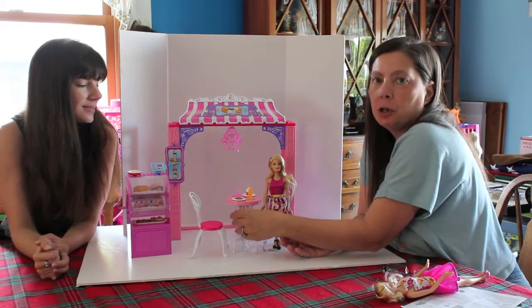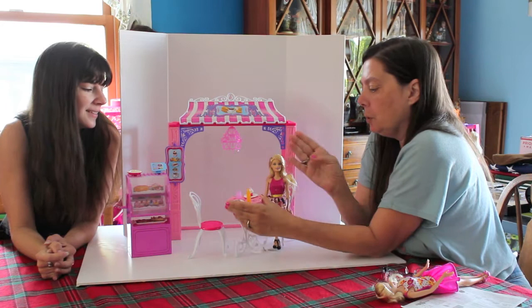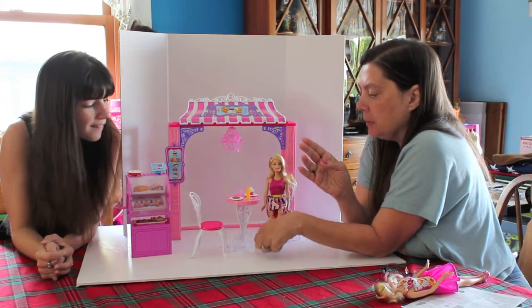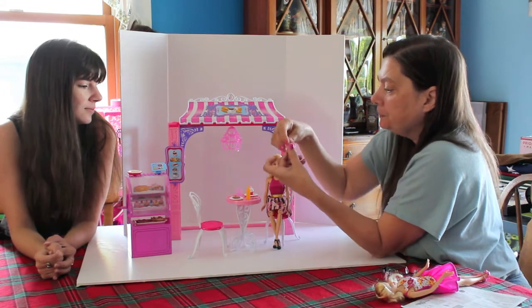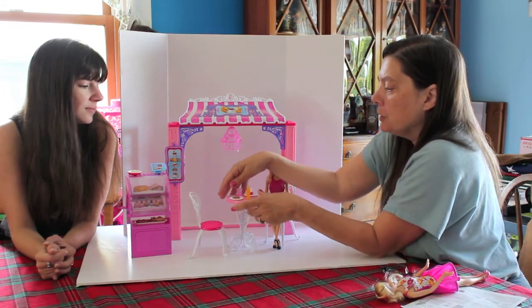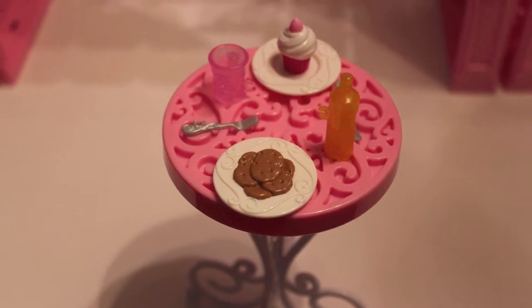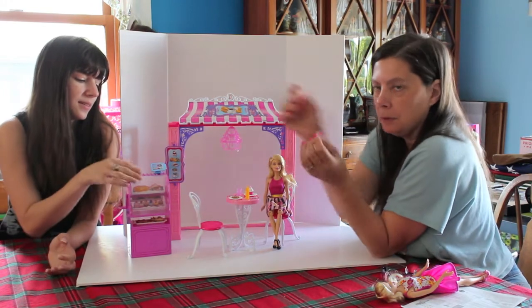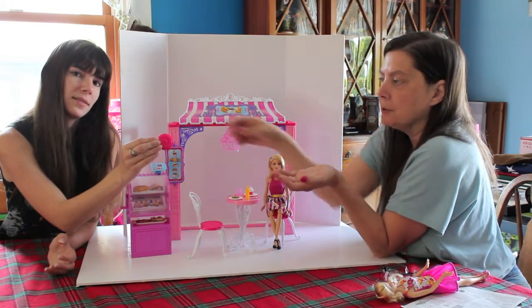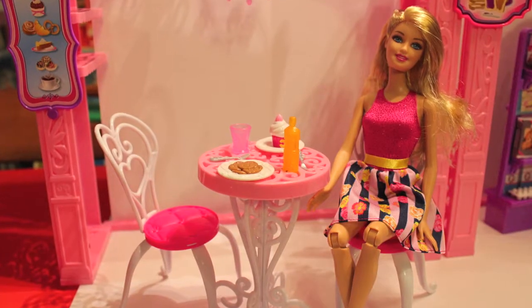It comes with a table and chairs for the cafe, and they were already put together, so no assembly required. The only thing that doesn't stay on those little curly cues are the forks. On it there's a plate of cookies, a drink, two drinks, and a cupcake. These are also made with that same little connector on the bottom that holds into the curly cues on your table, which is really easy to use.